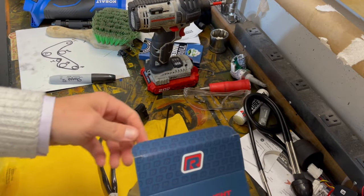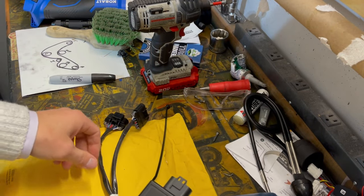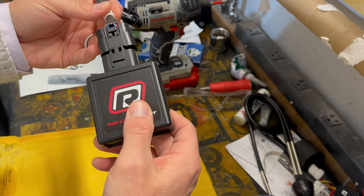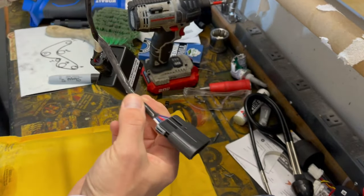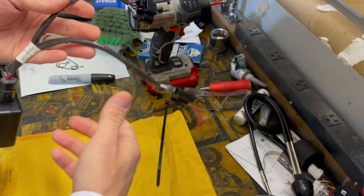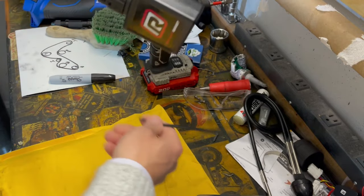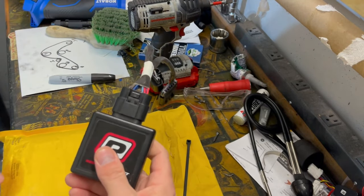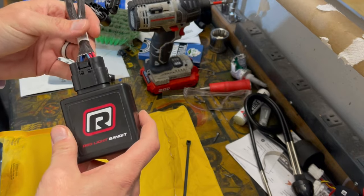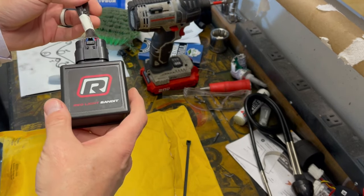They give you a zip tie, which is handy because you'll need to zip tie the actual module out of the way so it doesn't bang around underneath there and get in the way of your foot. This module clips into the end of the wire harness, and then it goes in between the wire harness for the throttle and the throttle pedal itself. Pretty quick and easy installation — zip tie it up and out of the way. This thing apparently has really good reviews from the CNS Corvette channel.